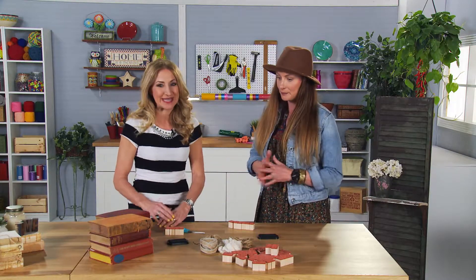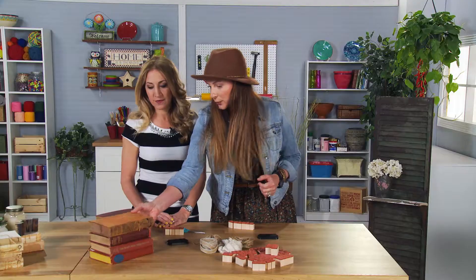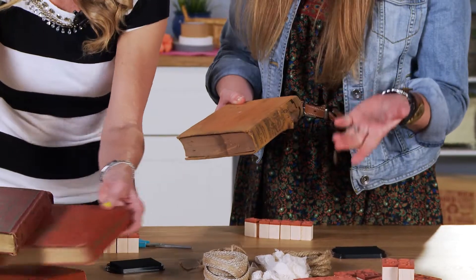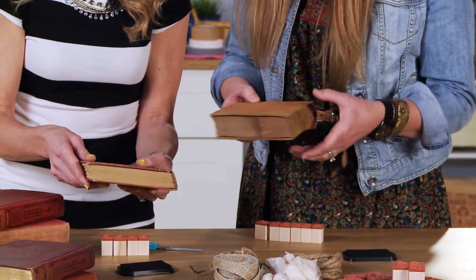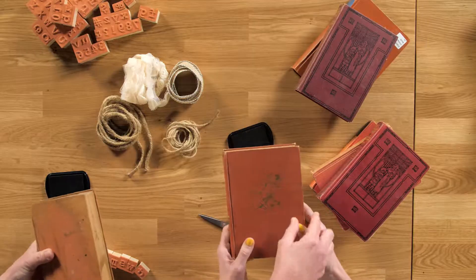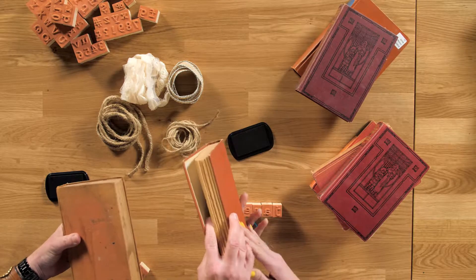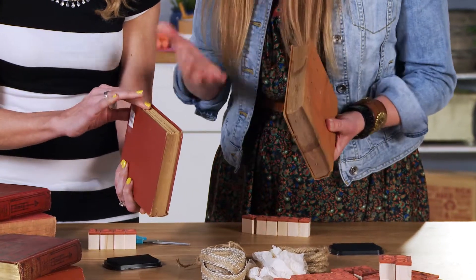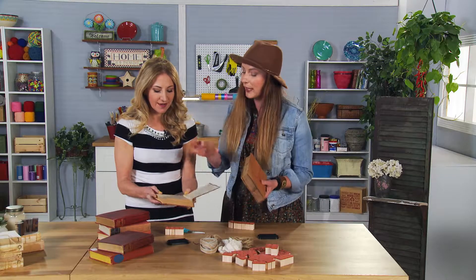So we're going to take some books that we are going to deconstruct. We're going to choose our book. I like to choose books that, like you can see here, have some water staining, some damage. Maybe a color that isn't as popular. But what I love looking at is this edge — how pretty that look is. I take the book and look at the color, content, all of that.